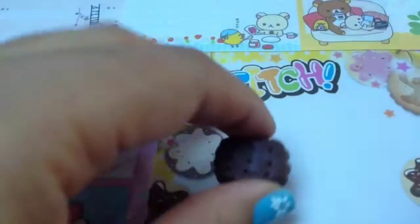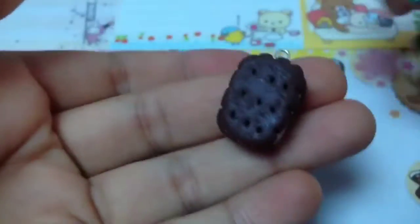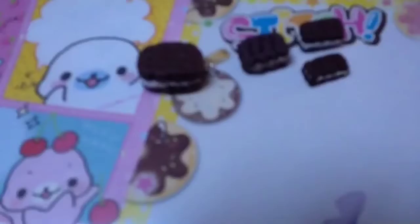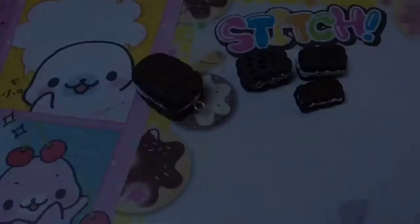If you want to make it into a charm, add an eye pin. And there you have it — a little biscuit! You can make them in any shapes and sizes. I hope you guys enjoyed, thank you for watching, bye!